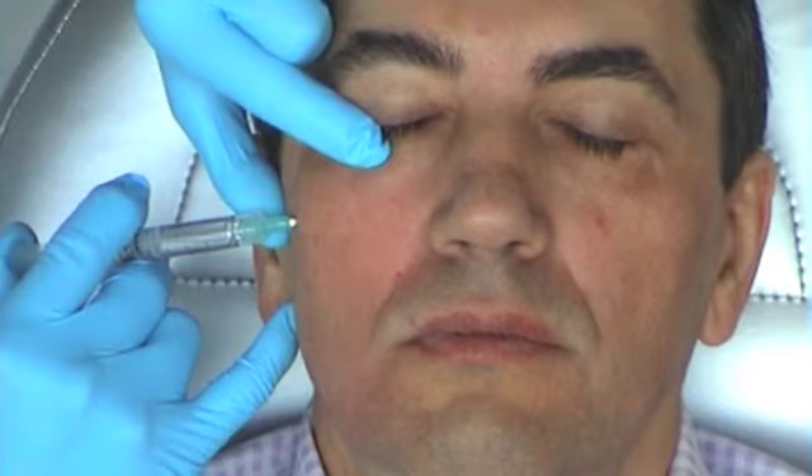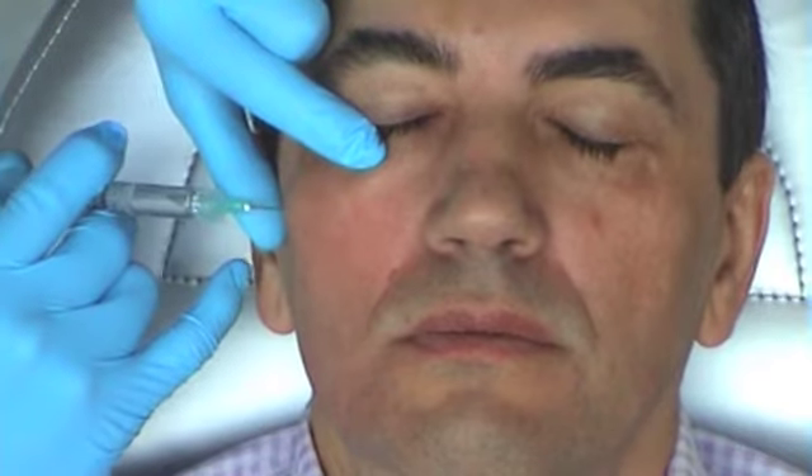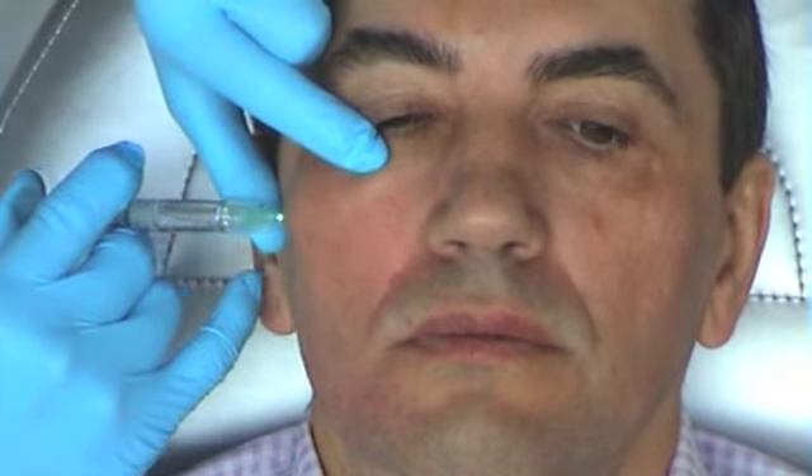The orbital rim is here. So I'm under the orbicularis muscle, under the malo fat pad, and in the suborbicularis — the suborbicularis muscle can be the fat pad. And I create a tunnel, and every time I'm moving I'm pushing my needle with my piston.